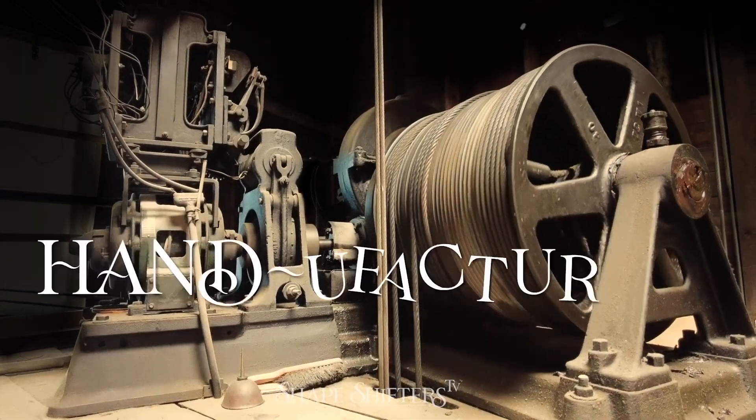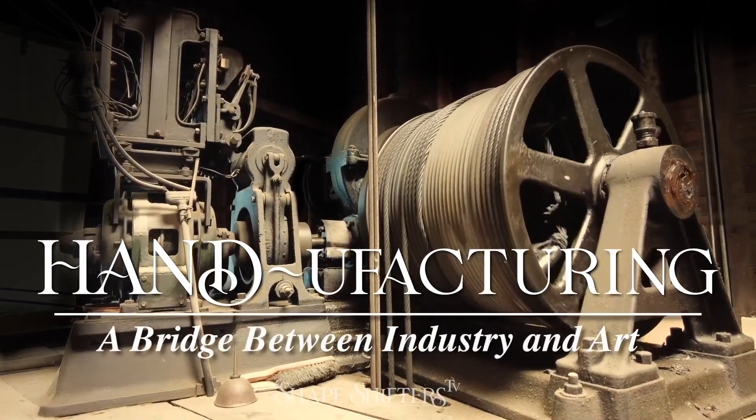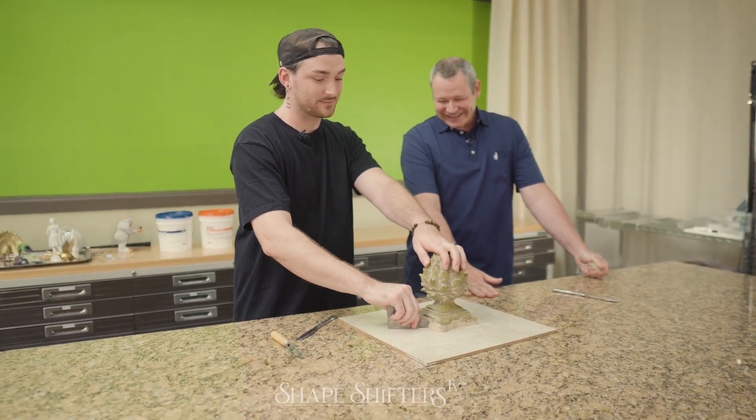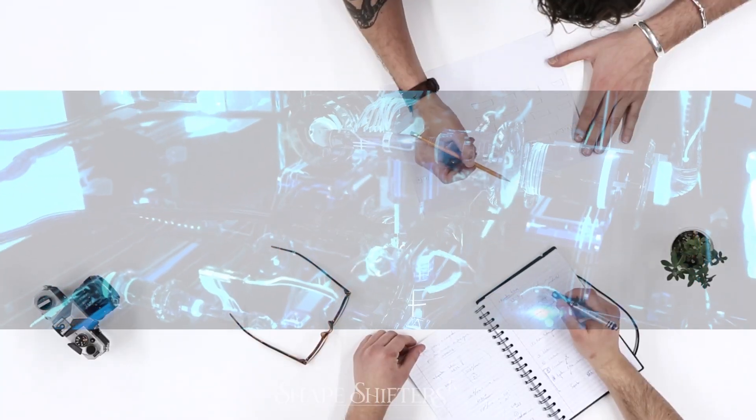Hand manufacturing is a phrase we coined to mix hand skills and manufacturing. It's a direct descendant of Shapeshifters TV, which is meant to be a little entertaining and a little interview-focused. The hand manufacturing platform is meant for those people who watch that TV show but actually want to learn the how-to part of the process.